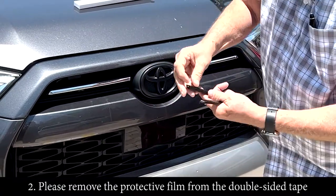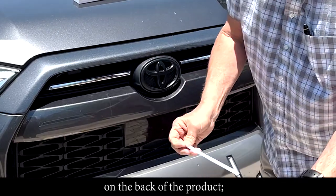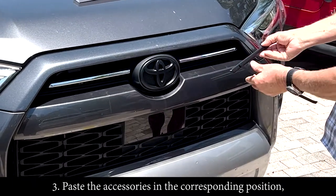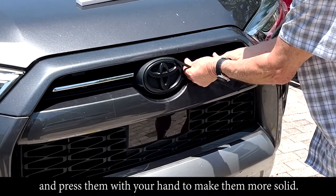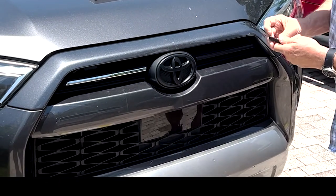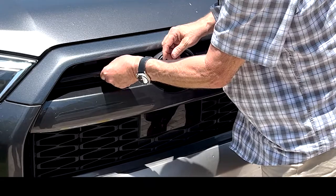Then all you have to do is take the back off — it already has adhesive in it — and put it over the correct side. The overlay goes right on and you just stick it in place. Voila! Look at that, it went from being ugly to being pretty. And this side will do the same thing, it just sticks right on.